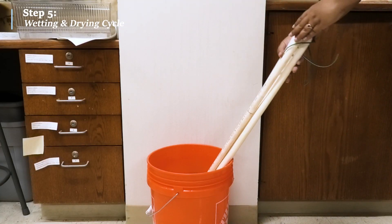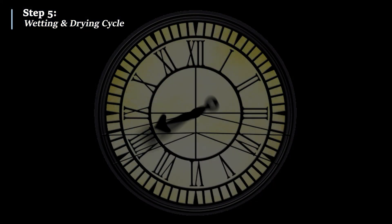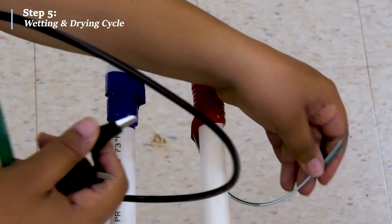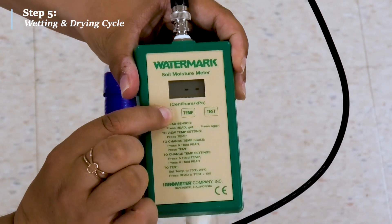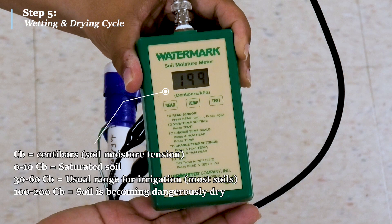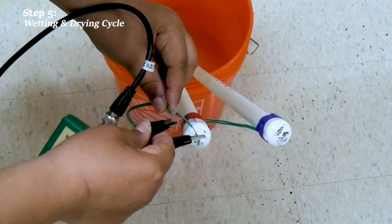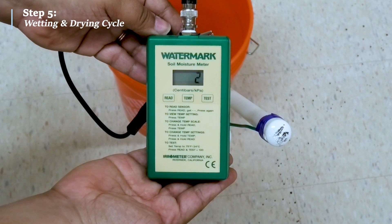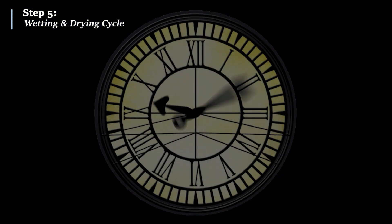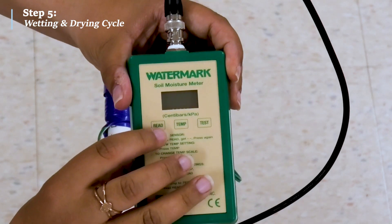First, soak the sensors overnight, or at least halfway submerged, and then allow them to dry during the day for about 30 to 48 hours. Next, test the sensors with the manual reader. The reading should be greater than 150 Cb, which indicates the sensor is dry. Submerge the sensors again and test them using the manual reader — this time the reader should be less than 5 Cb, indicating the sensor is saturated. Let the sensors air-dry once more for 30 to 48 hours and test again. The reading should once again be between 150 to 199 Cb.